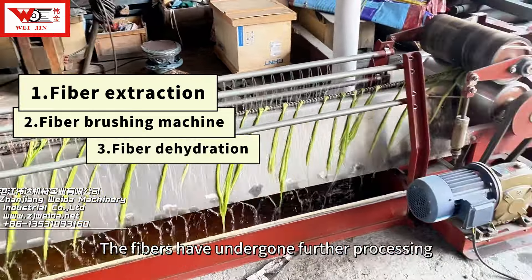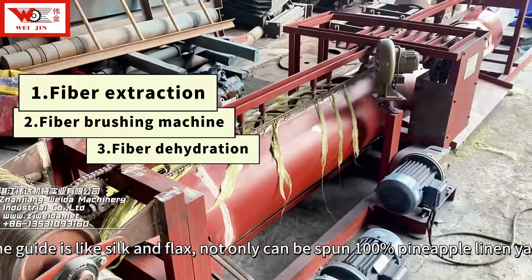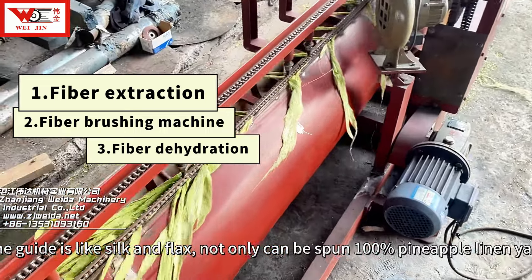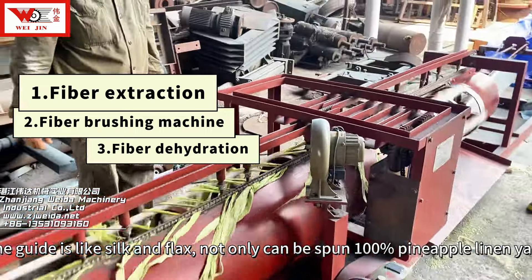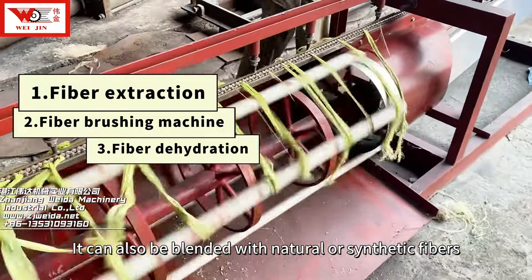The fibers have undergone further processing. The fiber is like silk and wax. Not only can it be spun into 100% pineapple linen yarn, it can also be blended with natural or synthetic fibers.